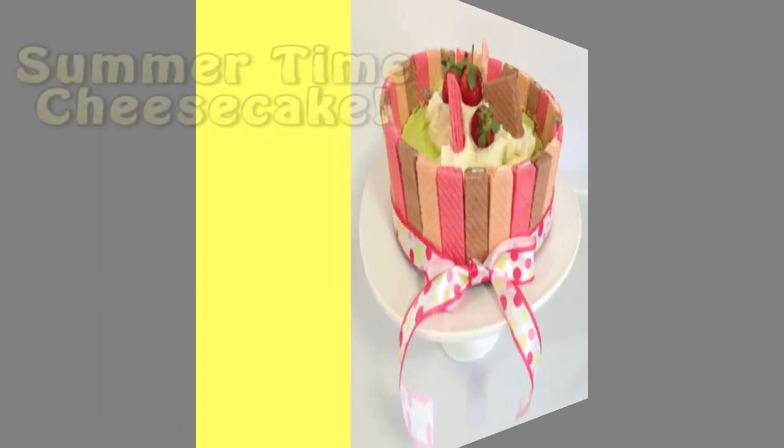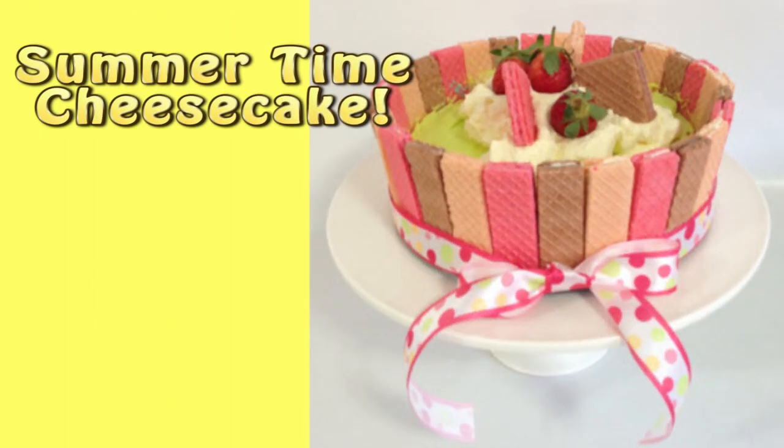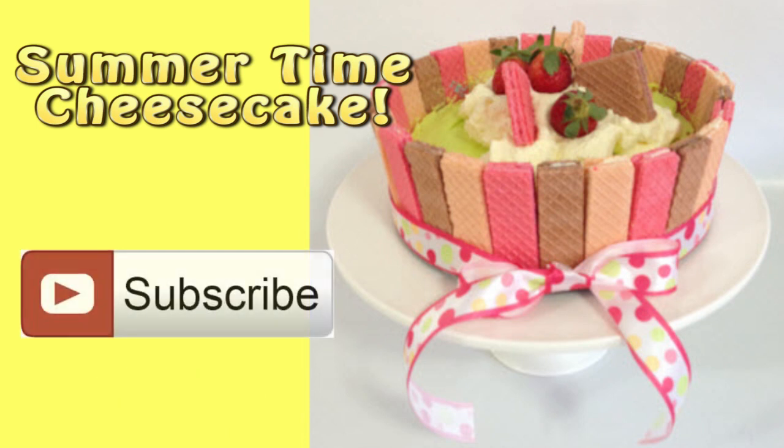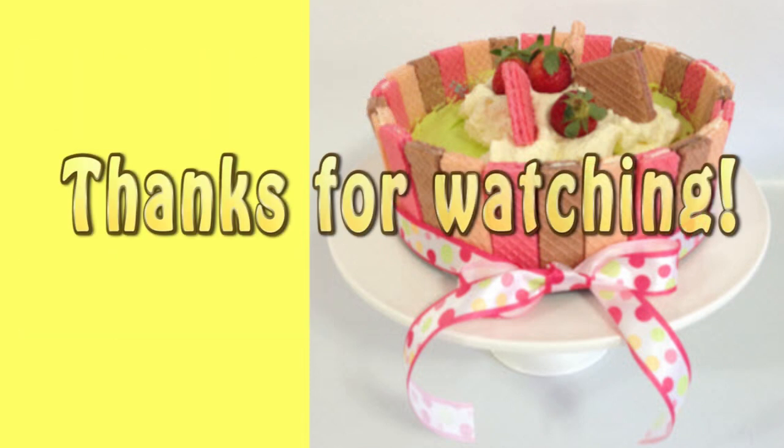And here it is — my summertime cheesecake! I hope you enjoyed this tutorial. Don't forget to give it a like if you did and share it with your friends. I love to get your feedback and your comments so drop me a line in the comment section below. Don't forget to subscribe to my channel for more creative cake tutorials, and as always, thanks for watching.